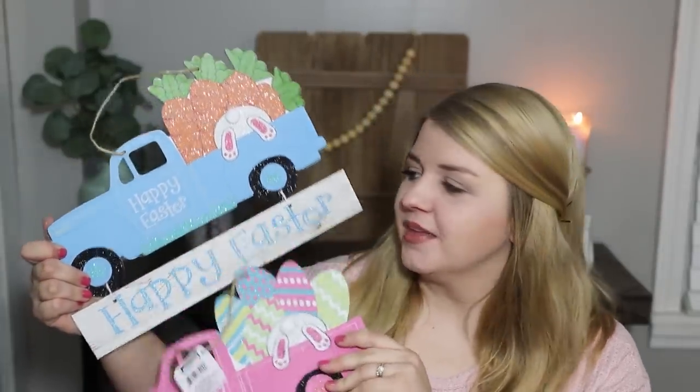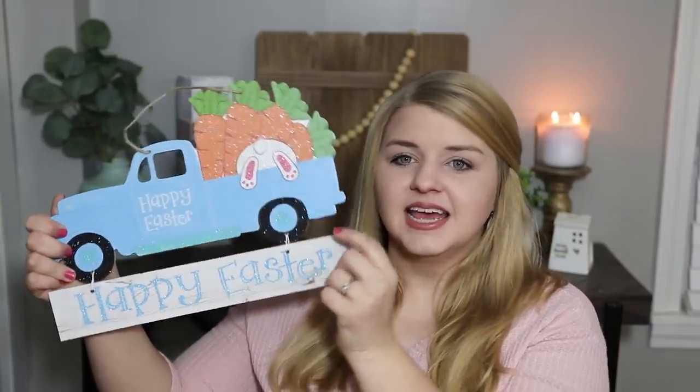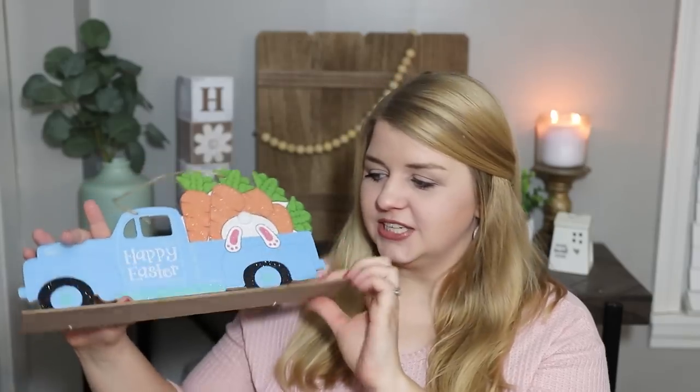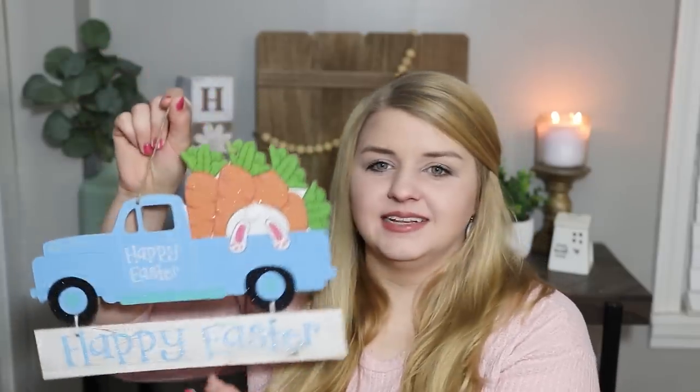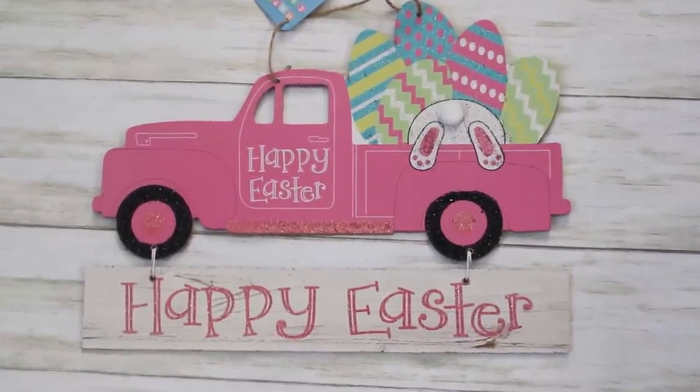When I first saw this in an earlier haul I had to get it — I kept looking and even had my husband run in a couple times. I found the blue truck sign that says Happy Easter. These are so awesome because you can remove this piece and make the truck stand up as decor, then save the sign separately. They're already gorgeous just hung up for a pop of color, and you could also hang them on your door or add them to a wreath. I also got the pink version — too cute not to grab both.